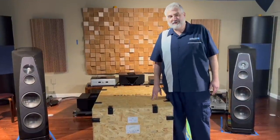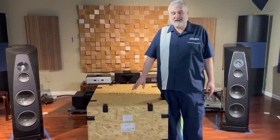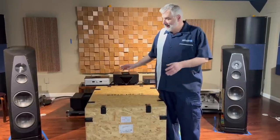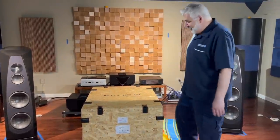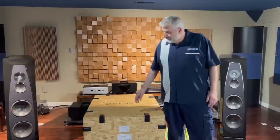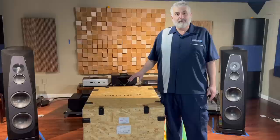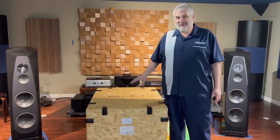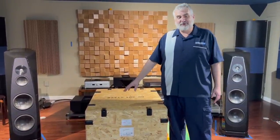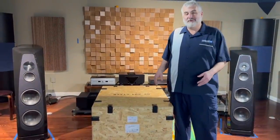We've had this on order for a while; we somehow shoehorned it into the room. What we're going to show today is taking this thing out of the box — hopefully without injuring ourselves — sliding it onto the Griffin custom stand, and showing you how this thing looks. It's just so imposing and so daunting. According to the packing label, this is 265 kilograms.